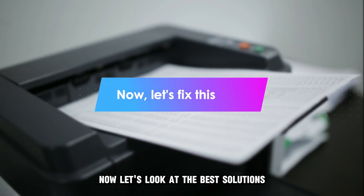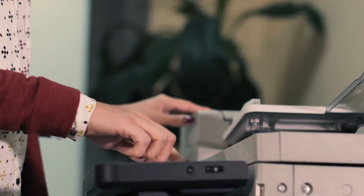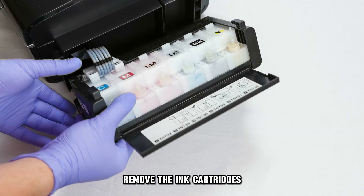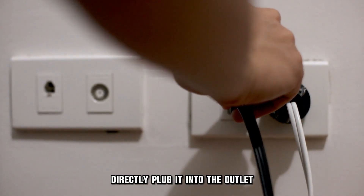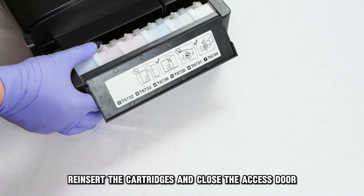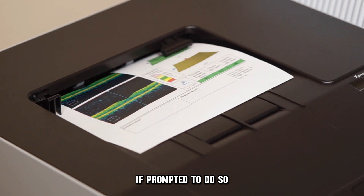Now let's look at the best solutions you can apply to fix this error code. Remove the cartridge and reset your printer. Turn on your printer and access the ink cartridge door. Remove the ink cartridges, disconnect your printer's power cord, and unplug it from the outlet. Wait 60 seconds and directly plug it back into the outlet. Power on your printer, re-insert the cartridges, and close the access door. Print a calibration or alignment page if prompted to do so.